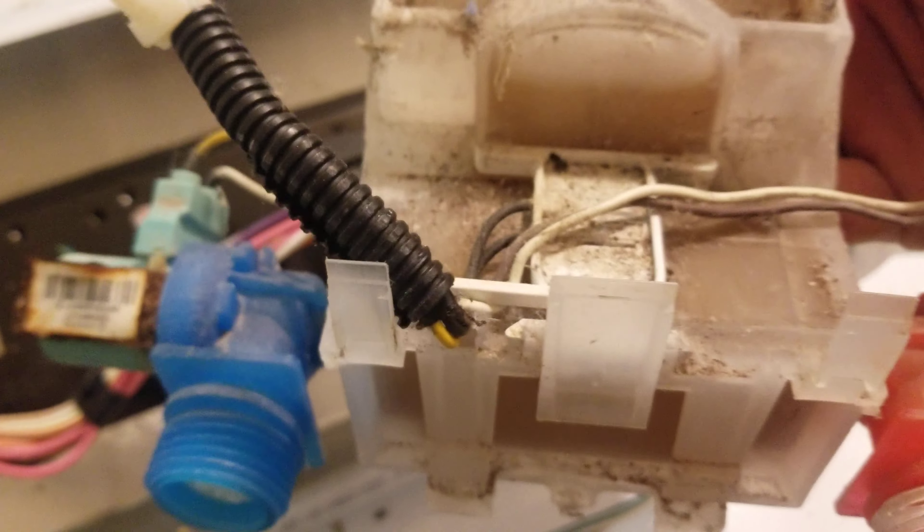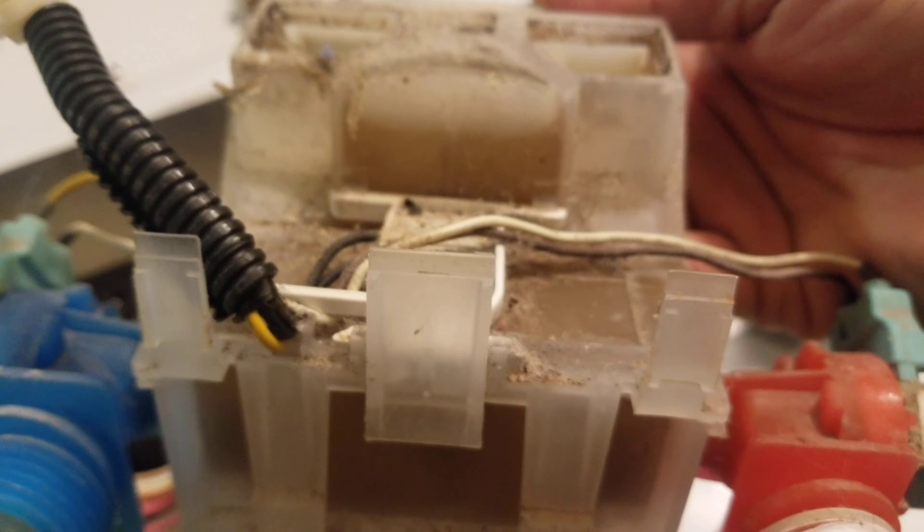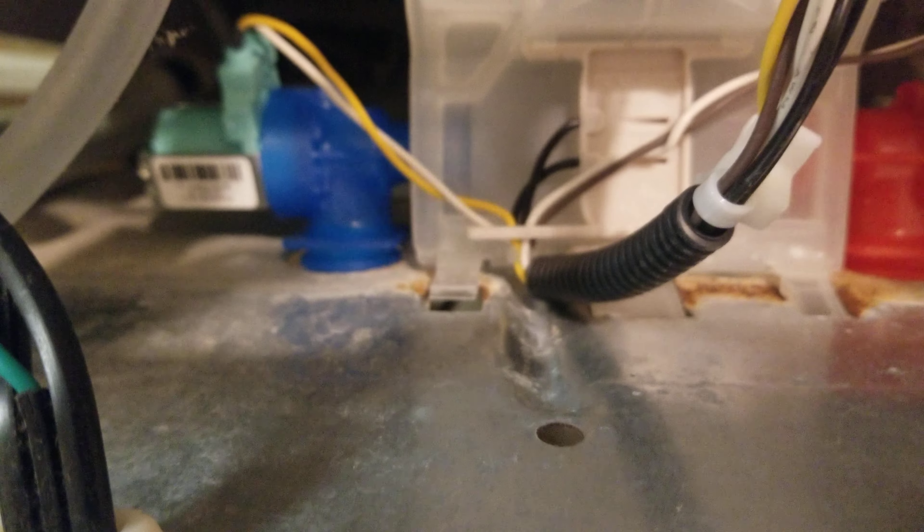I'm going to show you with the old one how it goes. You want to get these three tabs on the top first — insert them into the top. One, two, three plastic tabs — put those in first. I can see on the new one that one of the top tabs came off, so I'll have to put it back.